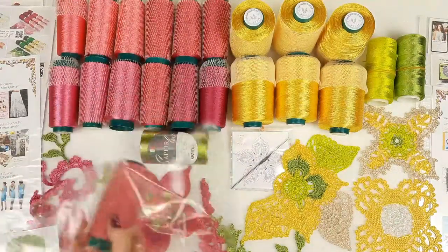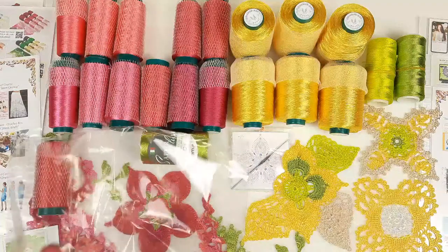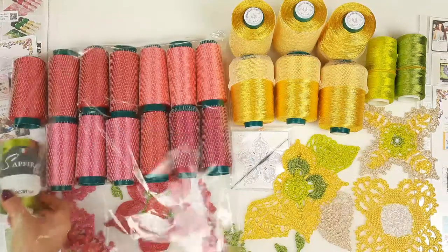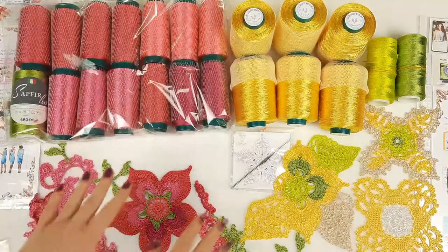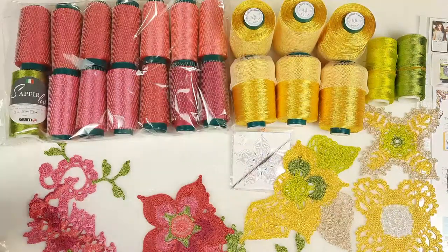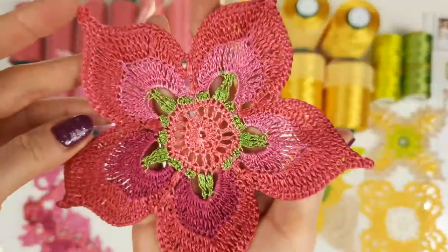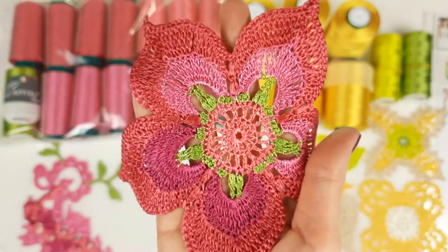So I will start to place all these cones into the package step by step. And now the last Sapphire Luxe green color — place it here. And now this amazing kit is ready. After I will place these elements together with schemes, just for my client. Let's take the first element — flower talisman, the big one. We have here almost all colors from this kit. I will place it together with the scheme. Here we have the scheme, and also we have a QR code to watch a video tutorial about this element.